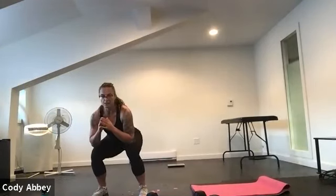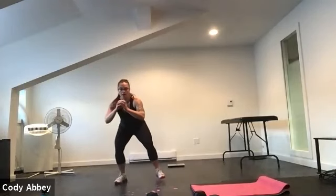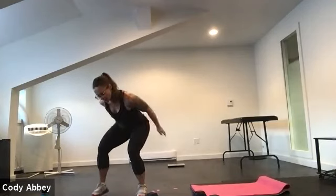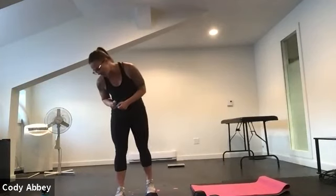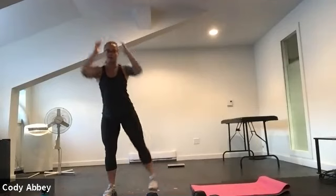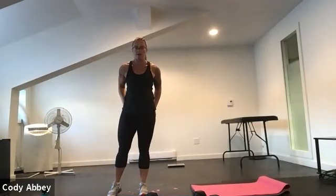We're going to start with a duck walk. Get nice and low like a duck, sitting into your hips, walking forward and back, leading with your heel. That's going to wake up the glutes and the legs. Then if you want to, you can pick up a dumbbell, but you don't have to. We're going to squat down, come up to the side, picking your leg up using your glute, pushing that leg out to the side.